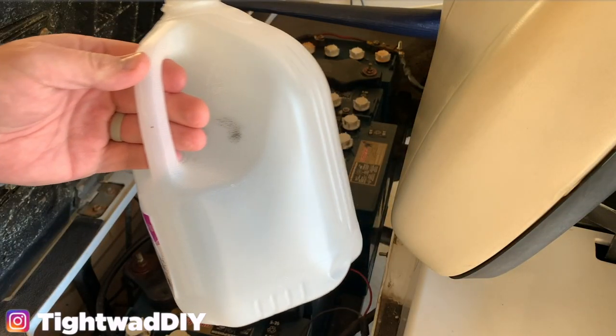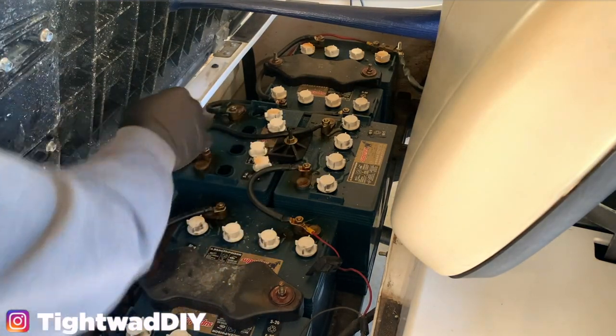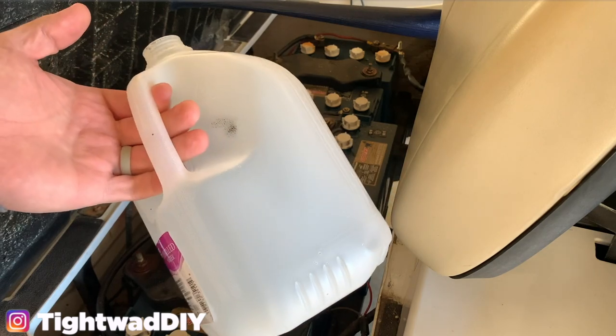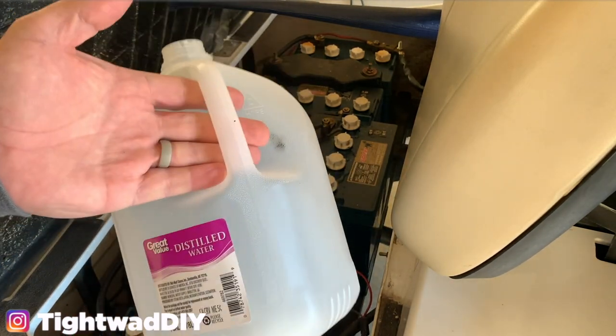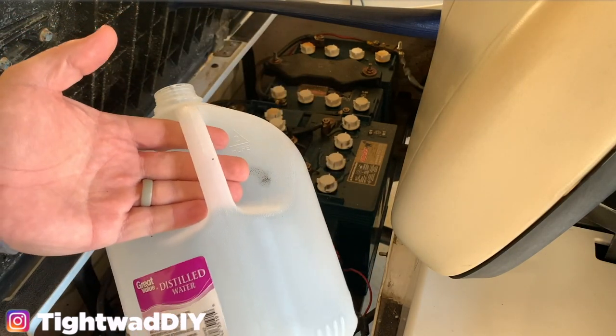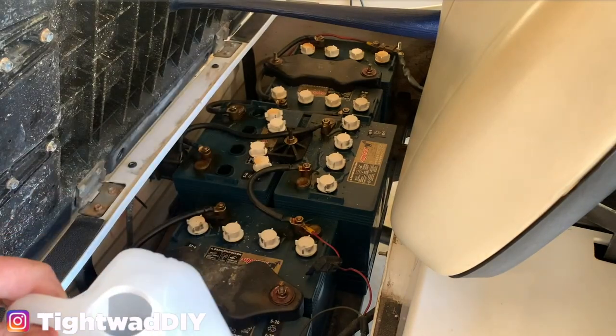With the first gallon of water, I was able to fill one, two, three batteries and then two cells on the fourth battery, so I'm going to need about two gallons of water. I recommend you go ahead and purchase about three gallons of distilled water — it's not going to go bad before you need to do this again. So start with three to four gallons so that you can get the project done.